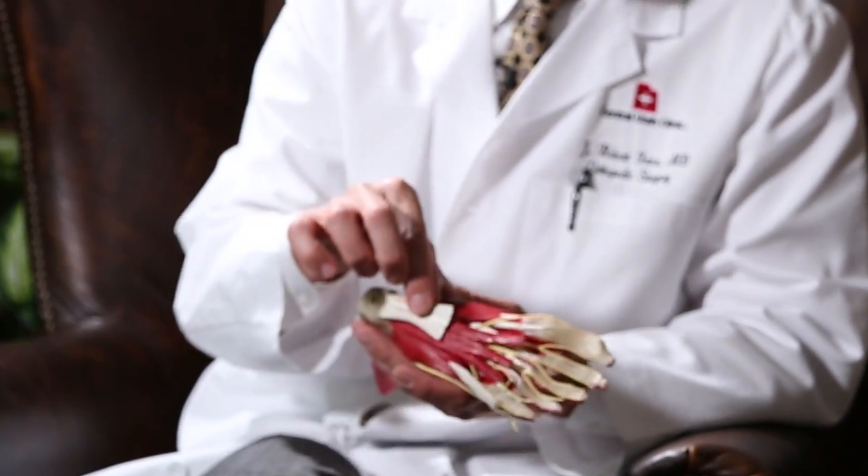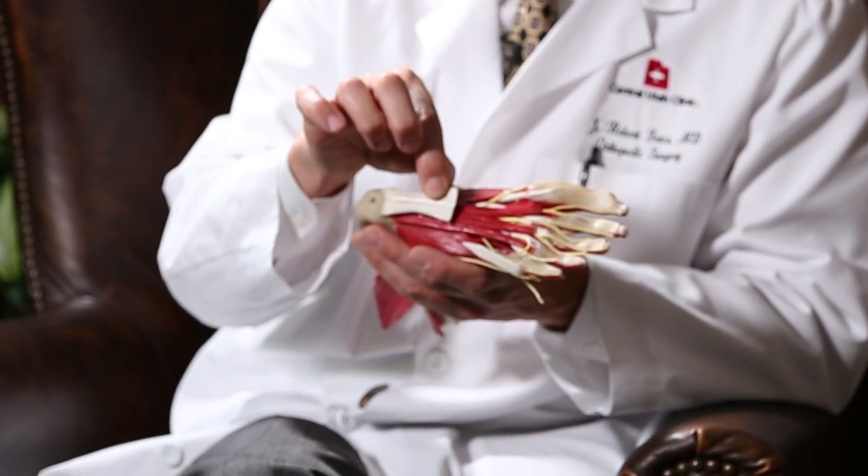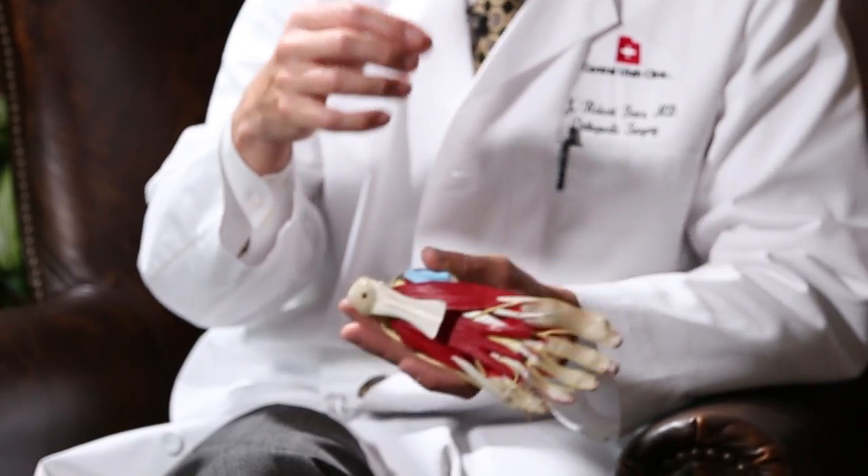In that plantar fascia, because of these stresses, some people are susceptible to having little tears that occur within that plantar fascia. Those tears become significantly swollen and enlarged and actually create almost a nodule or a ball of tissue that forms on the arch of the foot.